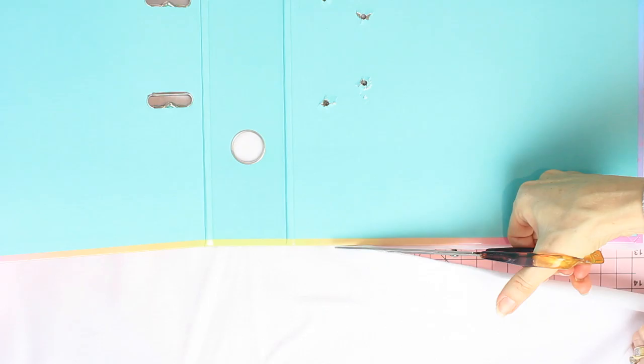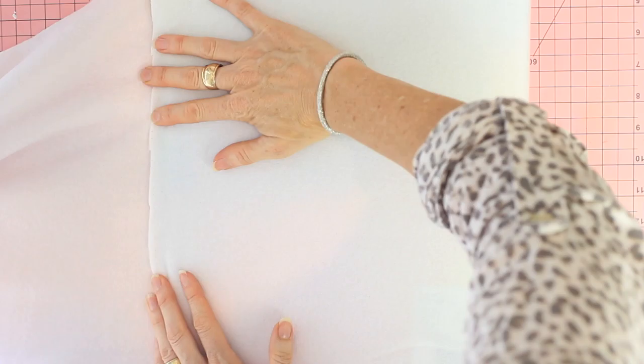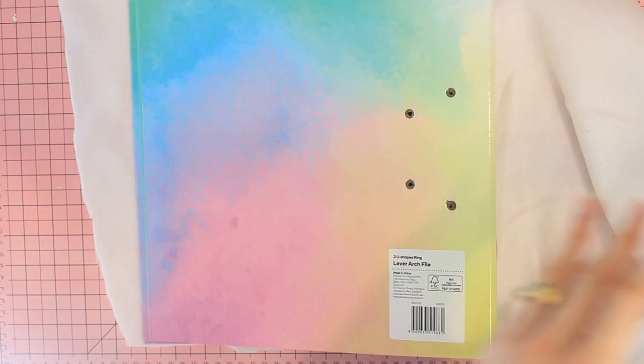I then use this soft fleece fabric to give the album a little bit of softness — I purchased this material at Spotlight. I just popped the lever arch binder on top of the white fabric and cut around the edges so that I've got a nice piece of fabric that measures my binder quite well.